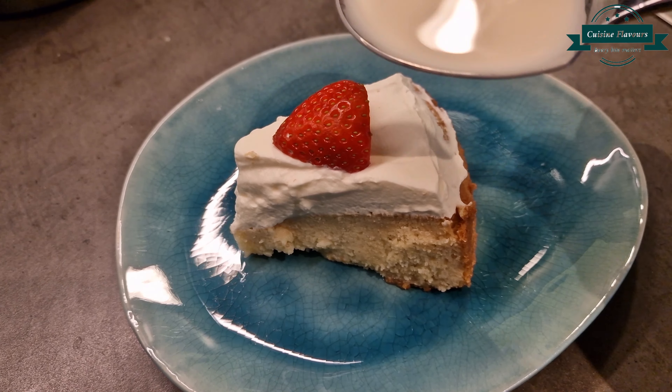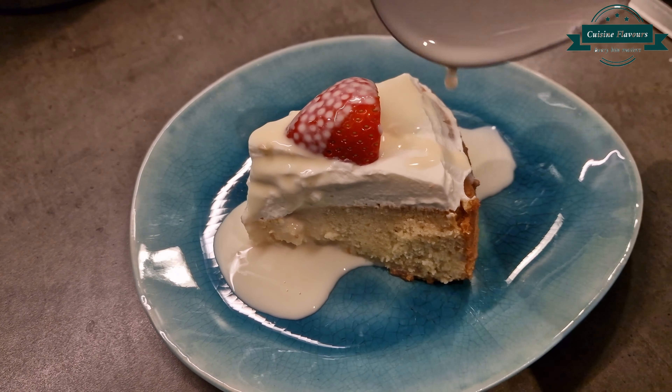You can also save some milk mixture for serving — that's how it's served at Cafe Leto. Enjoy! See you later!